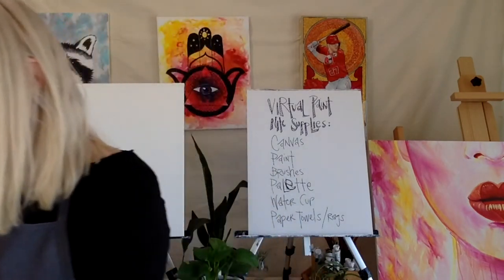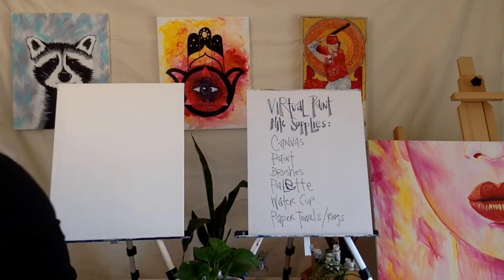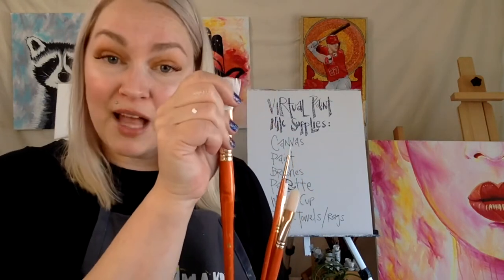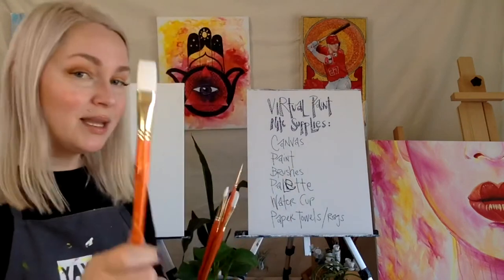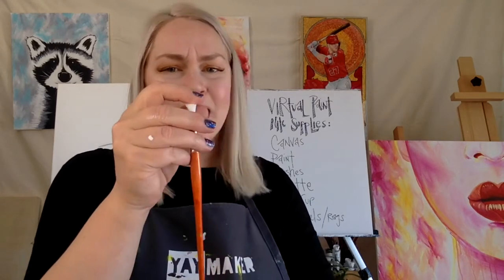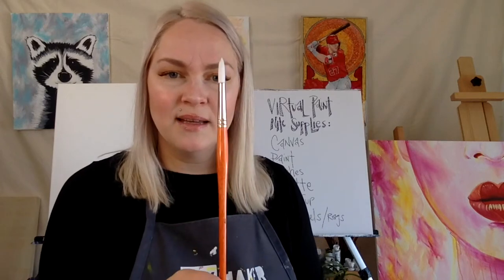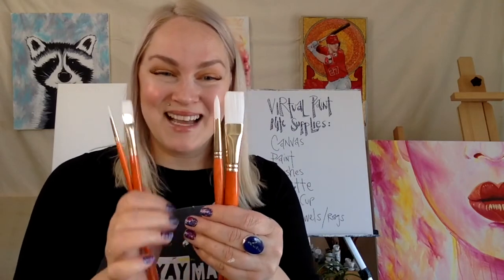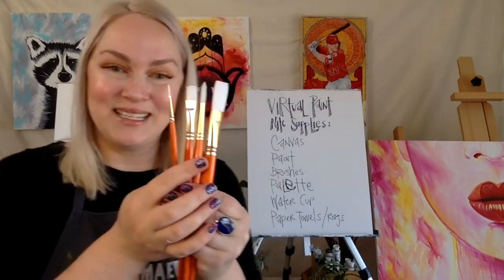If you aren't going to buy this exact pack, that's absolutely fine. But at minimum, you want a large flat brush — this is a one-inch flat. You'd want a large flat brush, three-quarter to one-inch. Then a medium-sized round brush, about half an inch at the base. A small detail brush for putting in all those fun details, and also a medium-sized flat brush, about a half-inch wide. So the minimum is: a large flat brush, a medium-sized flat brush, a medium-sized round brush, and a small detail brush.